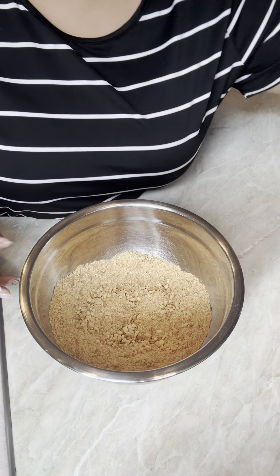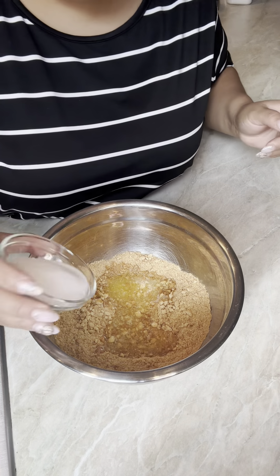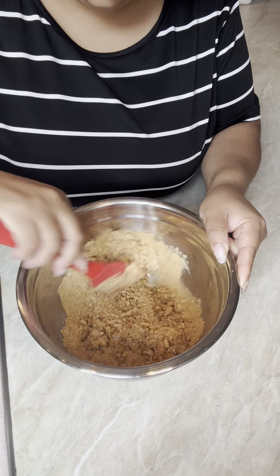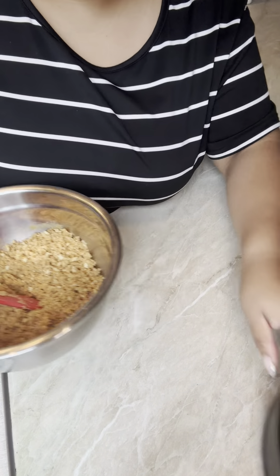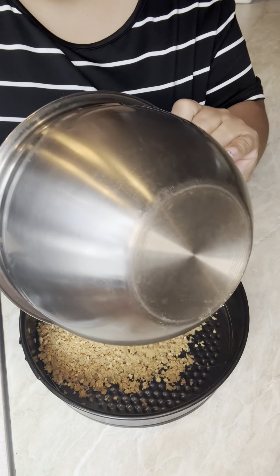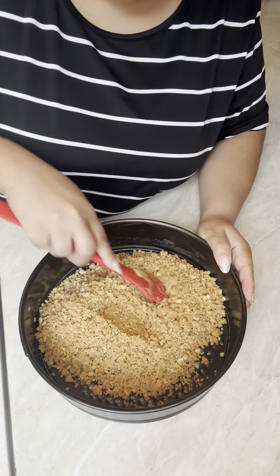The first step to every cheesecake is a crust. Take your crackers and crush them as best you can — you can use a blender if you want. Add your melted butter and sugar and mix it around. It should look wet, kind of like wet sand. It's okay if it has little crumbs, just no big pieces.